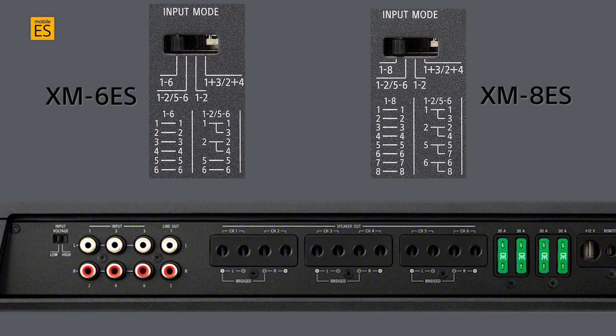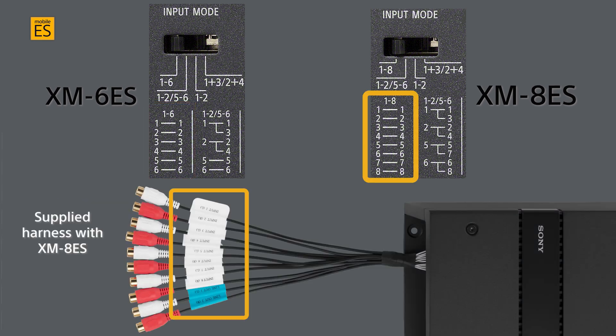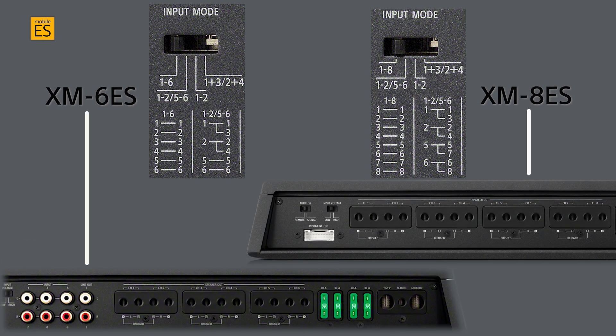The six-channel XM6ES and the eight-channel XM8ES take the power output and capabilities of the XM4ES amplifier and add more channels of output. This means a couple of different input configuration options are available to maximize creative audio system setup when needed. One through six on the XM6ES, or one through eight on the XM8ES, channel input to the respective output channels.